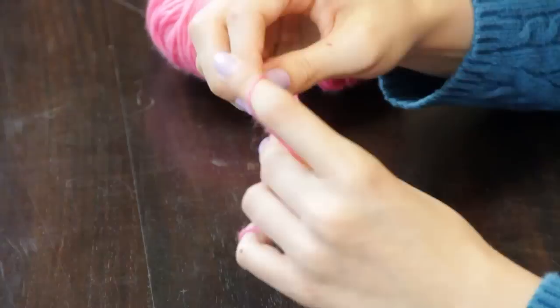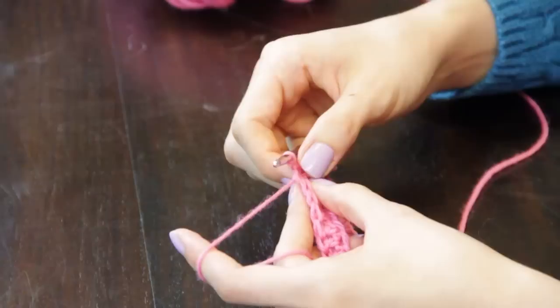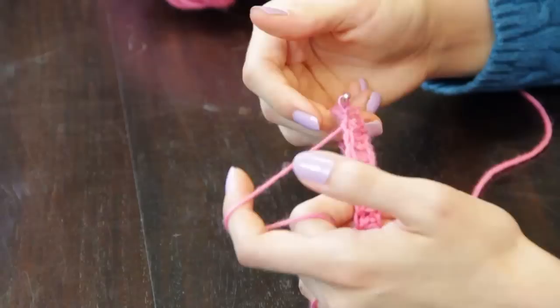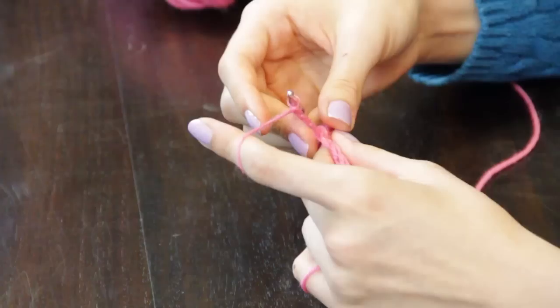Chain three and make one double crochet stitch in each of the next chains. Once you have completed the last double crochet stitch into the chain round that you began with, join the last stitch to the first stitch with a slip stitch. You're ready to begin your edging after you've completed either one or two rounds of double crochet.